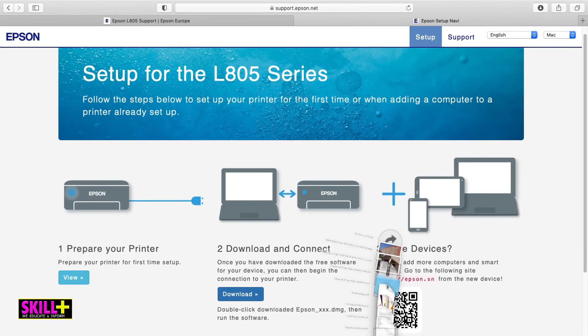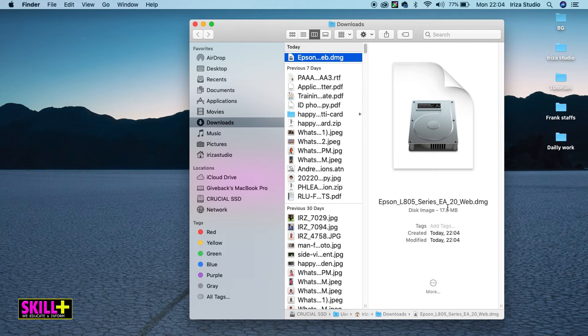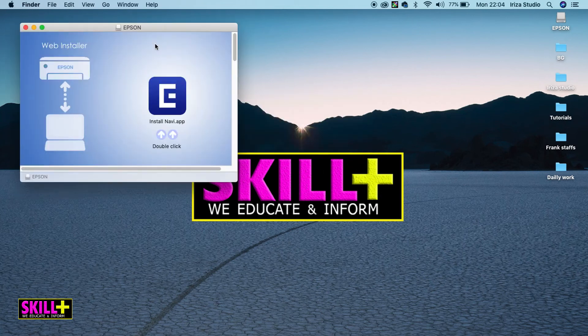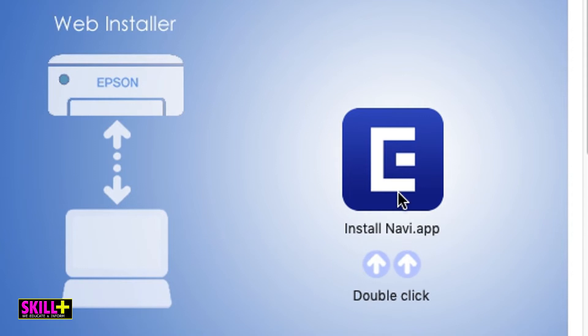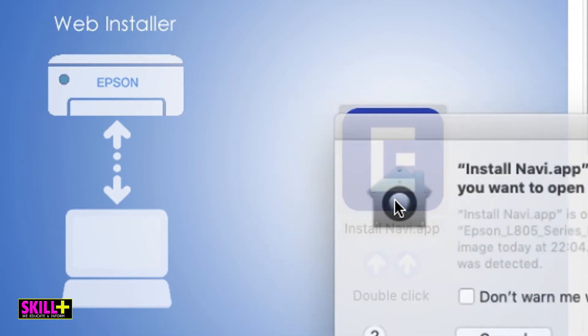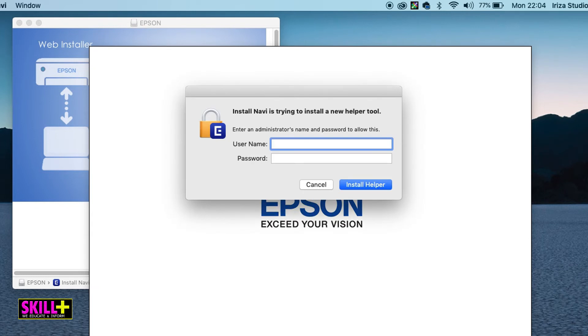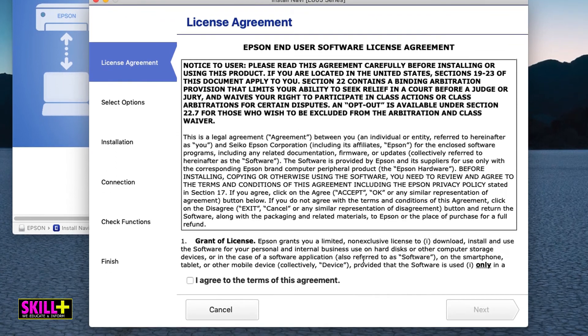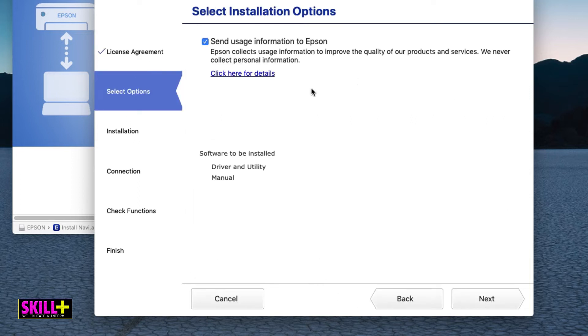The download has completed. Let me go to my Downloads folder. It's this one: 'Epson L805 Series EA20 web.dmg.' Double-click on it, let me minimize this. It has opened and it says double-click on the icon. Double-click, click Open. Now enter the admin username and password of course. Then accept — 'I agree to the terms of this agreement' — and it is going to install.